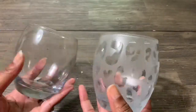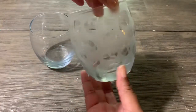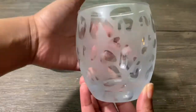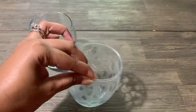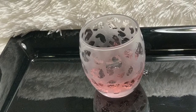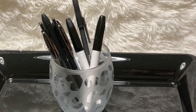Thanks so much for tuning in to my channel Unique World. In today's video I'll be showing you how to etch a leopard print on a wine glass, so definitely stay tuned and make sure you like and subscribe. This is a really cute way to drink your beverage or wine, or even use it as a candle holder, pen container, or desk decoration.